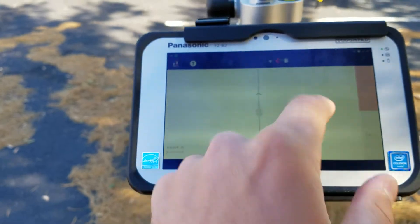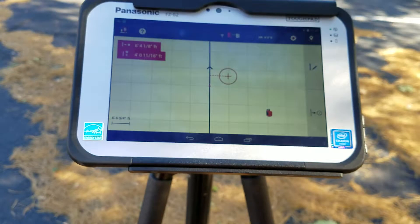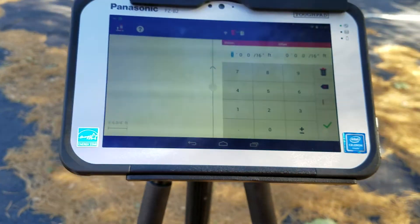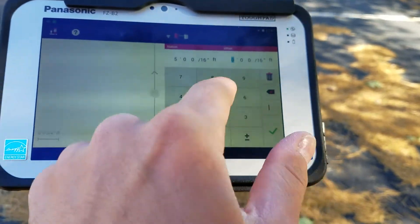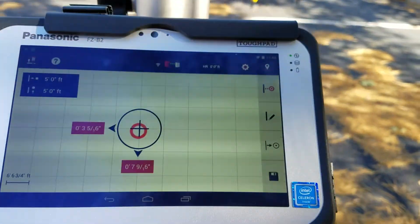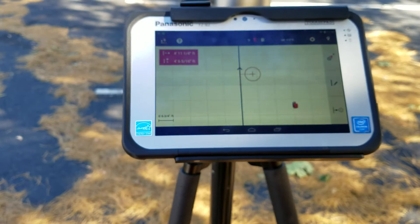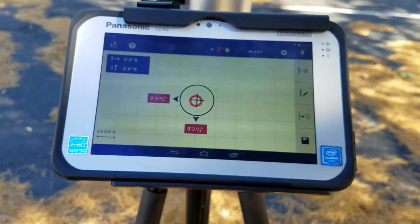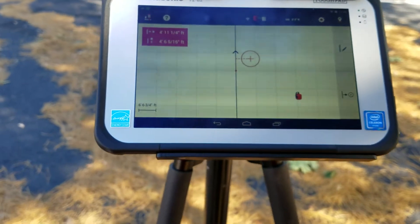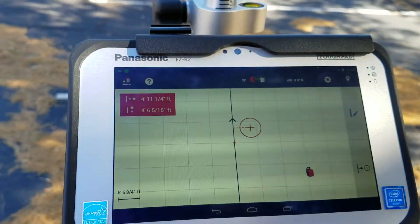I can move that line back to zero-zero and it'll take me back to where I originally drew it. I can also find a point on the line — I can say 'take me to a specific point along this line.' I'll type in five feet up and five feet east, which is basically where I am right now. I can see the line, and now I know where I am in relation to the line or the point.